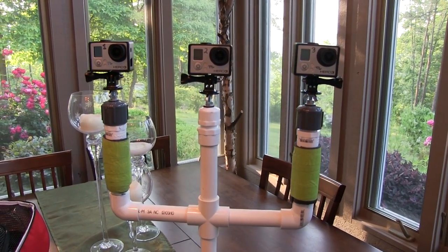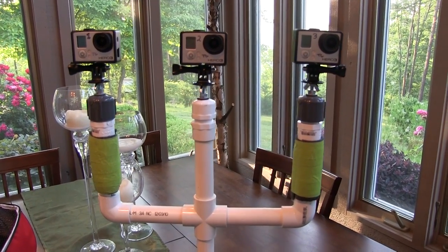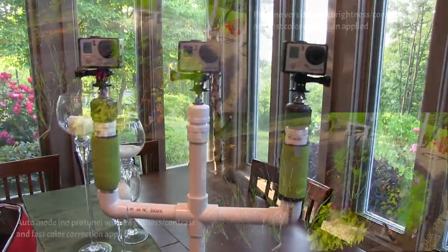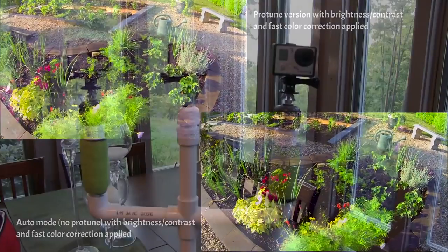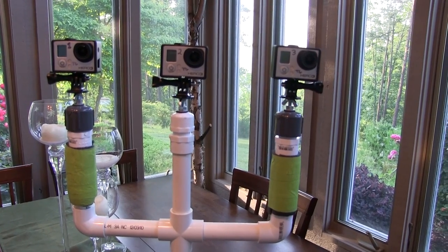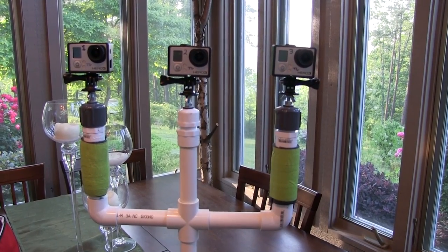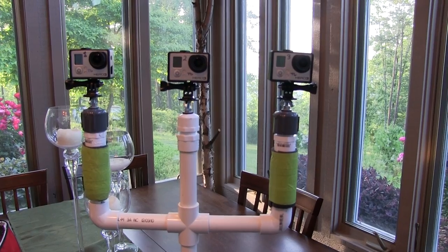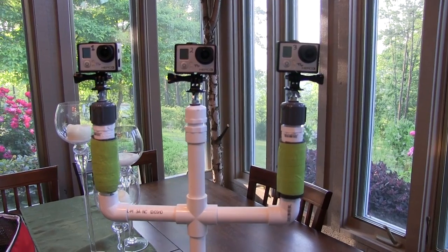One of my subscribers asked that I do a Protune demo to show the difference. I've got three GoPros on my little Steadicam. Camera one on the far left is in Protune medium view, camera two in the middle is Protune wide view, and camera three on the far right is in standard color on the GoPro Hero 3. We'll contrast mostly cameras one and three, and use camera two for the garden review.